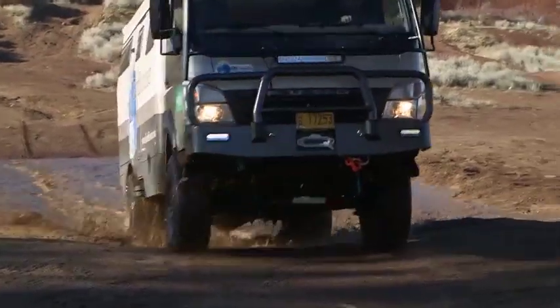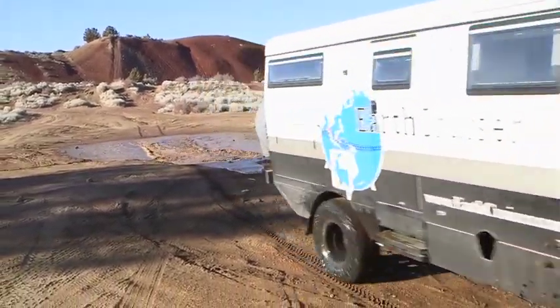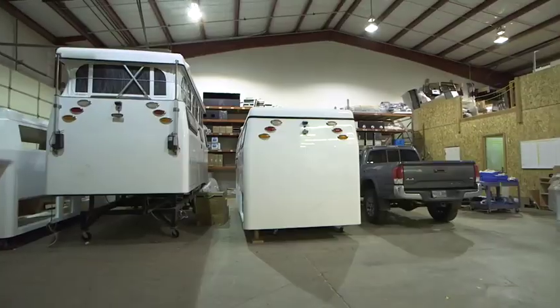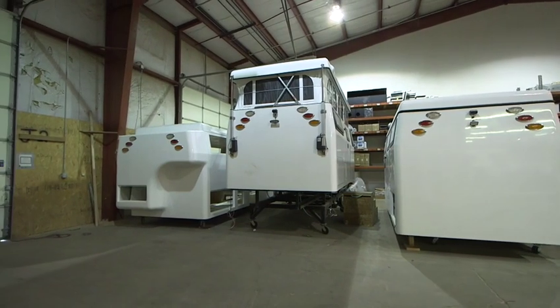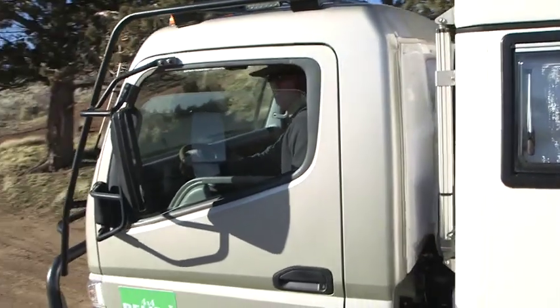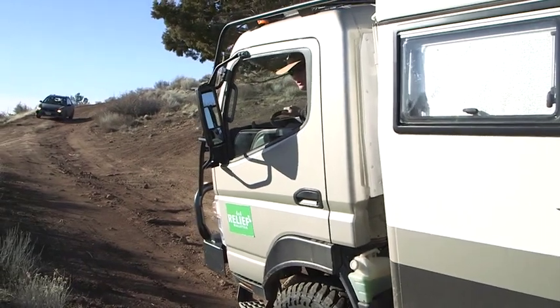Its design originated at the company's Australian factory, but is now also manufactured at its Bend, Oregon facility. That's where we spent some time and caught up with company owner and vehicle designer, Lance Gillis. His worldwide travels and other vehicles provided the inspiration for the Earth Cruiser.